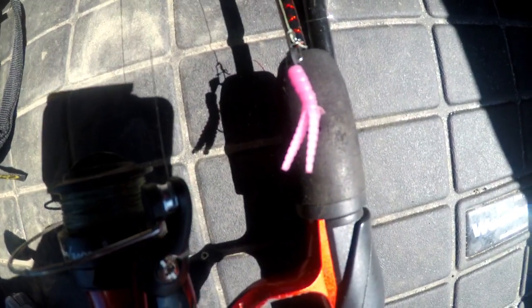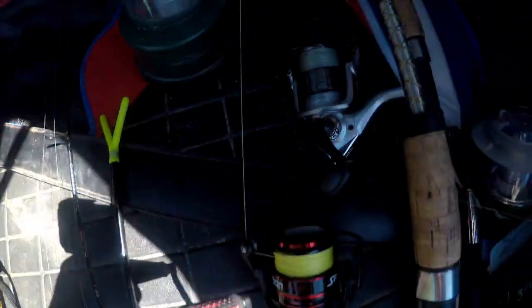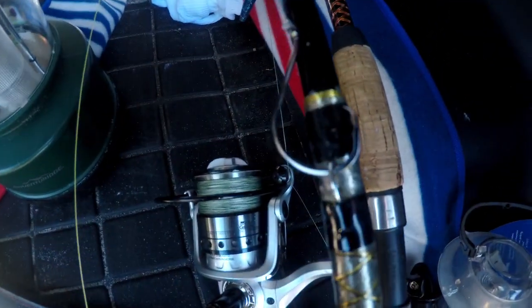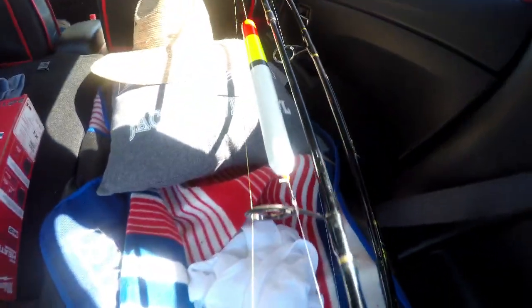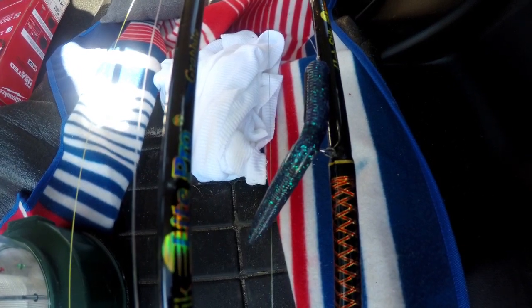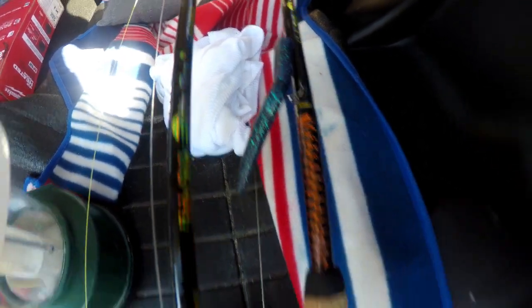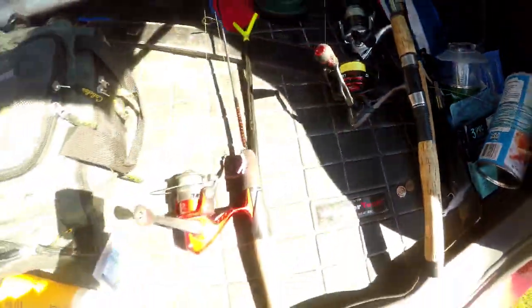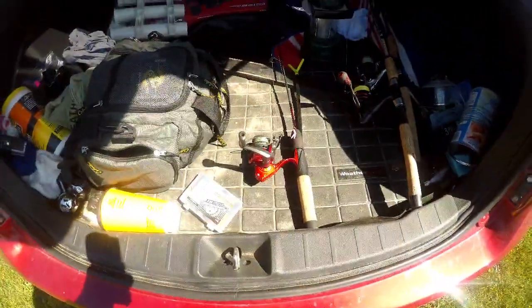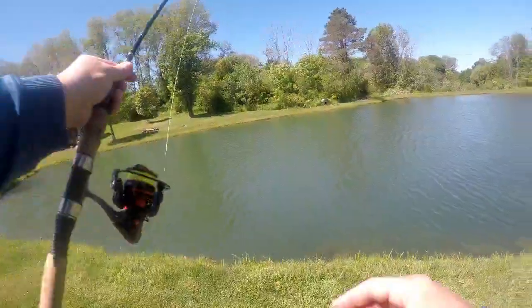I've got a trout magnet — well, a panfish magnet — and I've got the circle hook set up for the ham, a big old stick bobber, and of course I've got a June Bug blue, a Yum Dinger. We'll get going here shortly, see what happens.